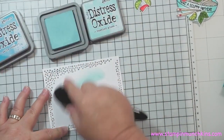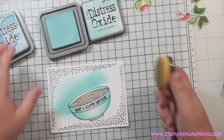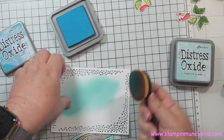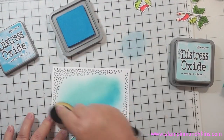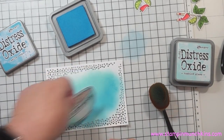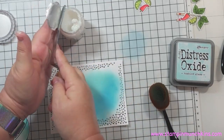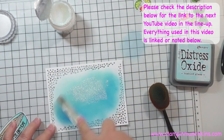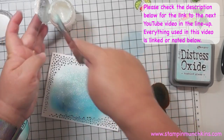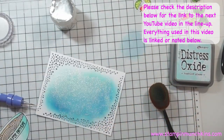You'll notice I'm using the distress oxide Tumble Glass, using a makeup brush and using my bowl as a guide for where to sponge it. I used a different brush for the Salty Ocean. I also didn't keep the little holes on the bottom white at the perimeter, but I like it as it is. I'm going to put the Moonstone Nuvo glitter over it. In the description below I'll have the link to the next video in the blog hop — I really hope you'll check out the whole blog hop, and if you stay to the end there's a coupon code for my shop.